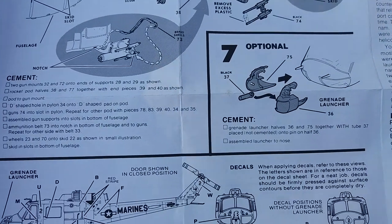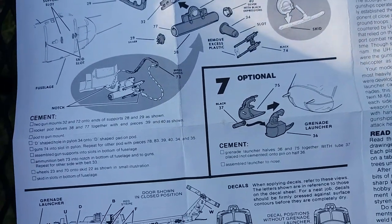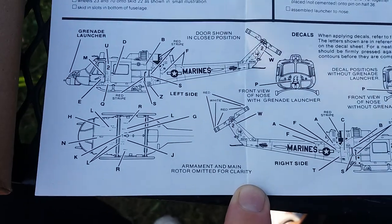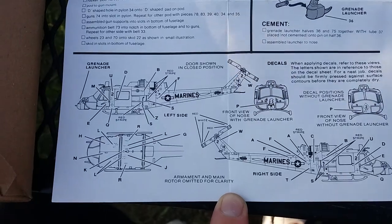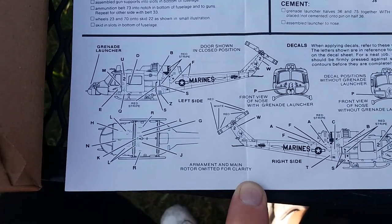I won't be using that — I don't like the way the Huey looks with that grenade launcher. And of course the views for the decal positions and stuff.